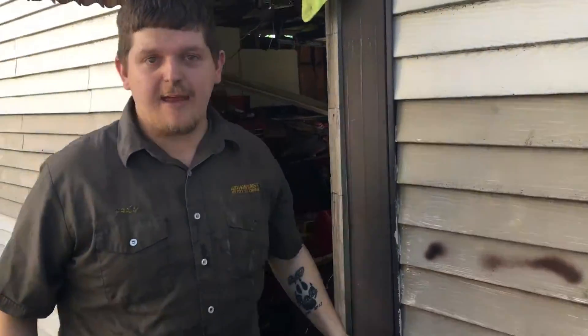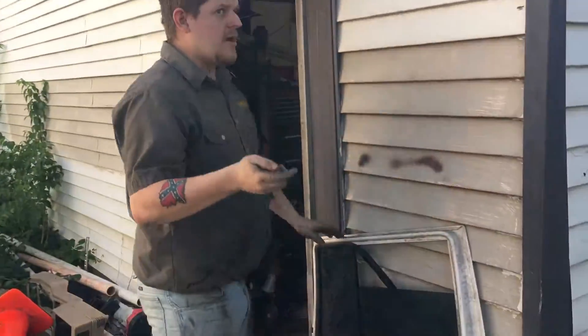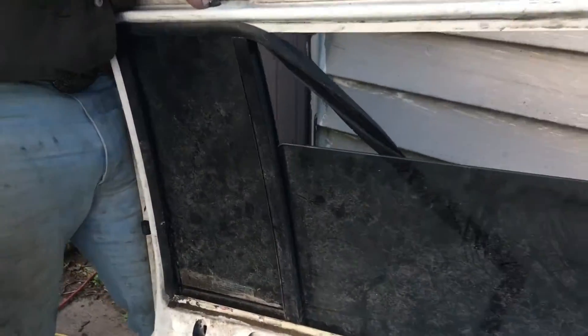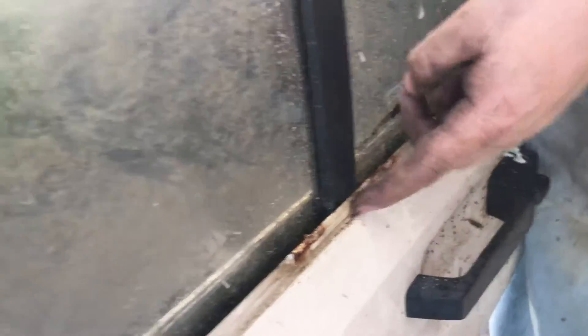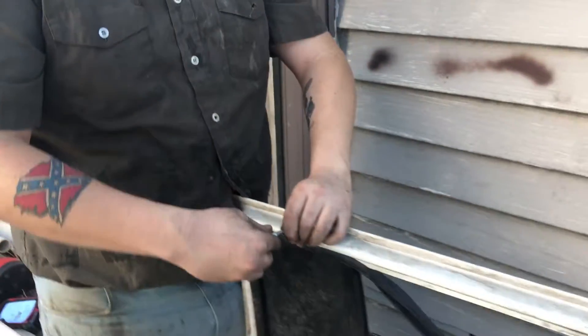Alright, today we're working on the door panels. If you got a Jeep Cherokee, '86 to '95, they say you can't take this out. There's a bolt here, a rivet here on this side, and a rivet here on this side. You want to grind that off or drill it out. I'm going to take a Torx 20 and show you guys how to take this out.